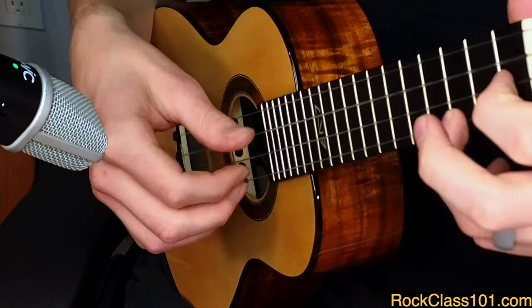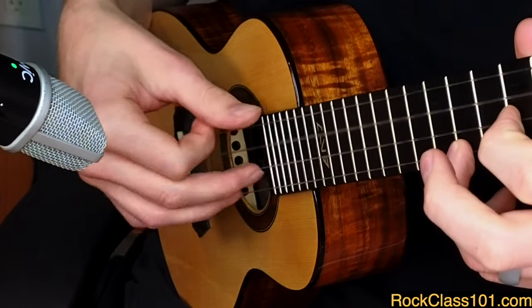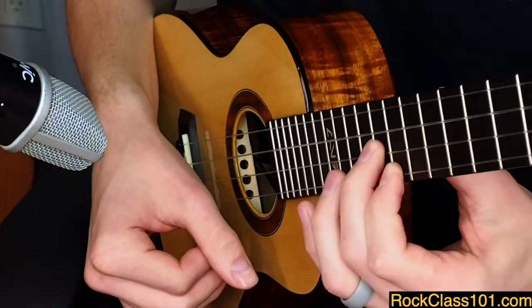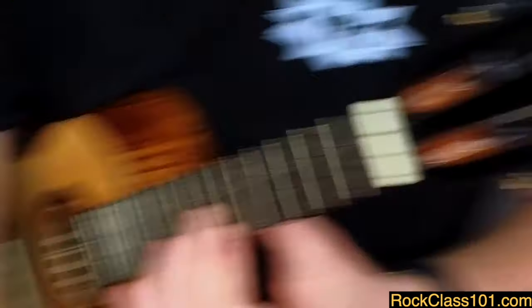Hear all those notes ringing out together — pretty nice, right? That's the four-finger campanella style. Campanella, meaning bell-like, means the notes sustain into each other. By assigning a different finger to each string, you get maximum opportunity for notes to be articulated individually and in any combination. That's what makes it so cool.